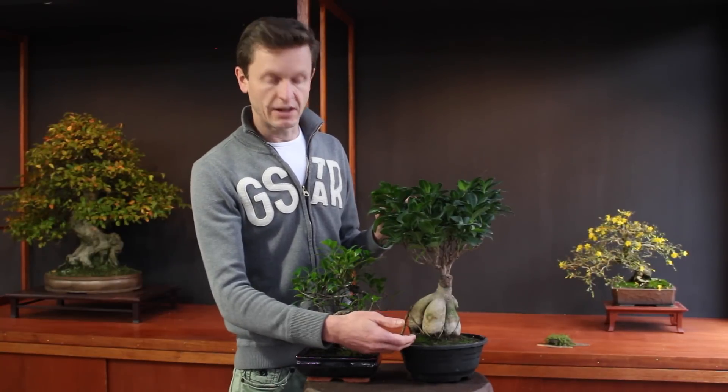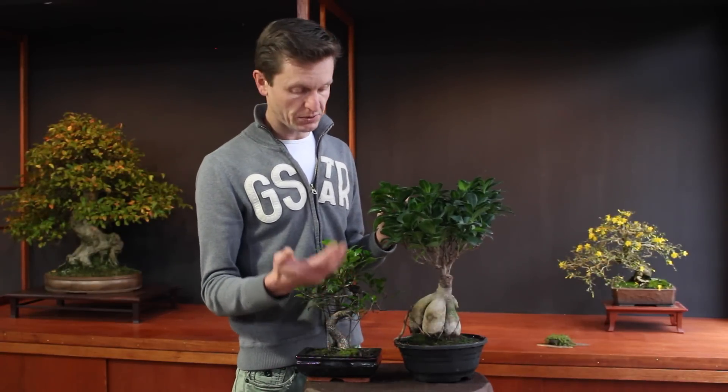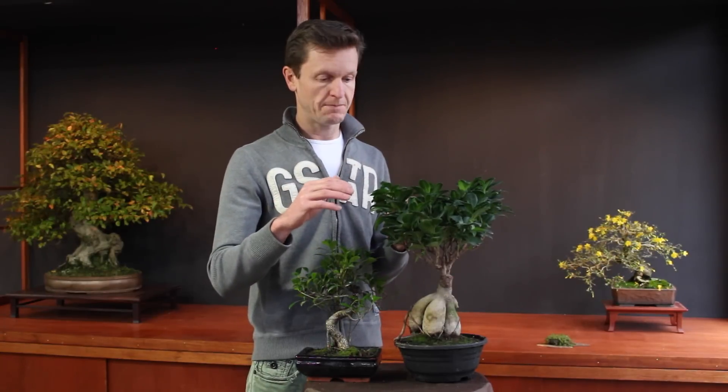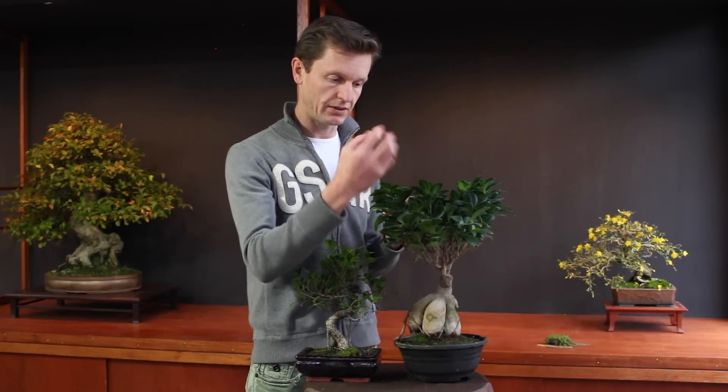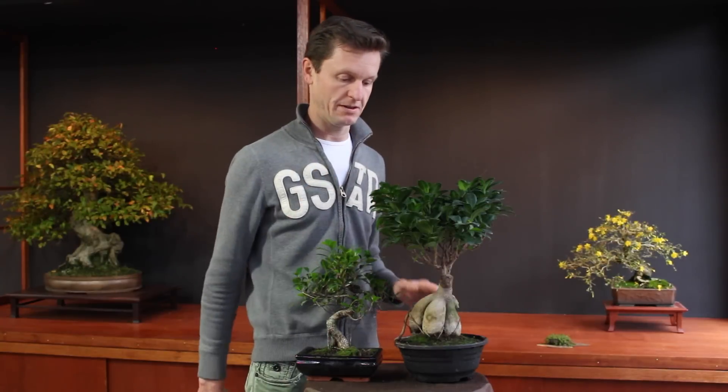Another technique is repotting. A ficus has a very active root system and it will fulfill the pot within a year or three. So repotting is a very important thing every three years. Please repot just before spring, when the tree is coming out of its winter rest and you will see the buds get swollen and start growing. This is the perfect time to cut your ficus out of the pot. Prune about 25-30% of the roots, put it back in the pot with fresh soil, and the tree will rejuvenate its root system and keep healthy for a very long period. Pruning and repotting are very important techniques to keep your tree in shape and healthy.